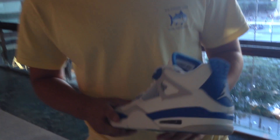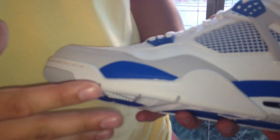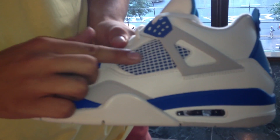My favorite thing about this shoe is the blue color — this military blue. It's just phenomenal. It goes well with a lot of things that I own. Getting into the shoe: it's primarily white with some gray tones, and we can see the meshing with that lovely military blue colorway.